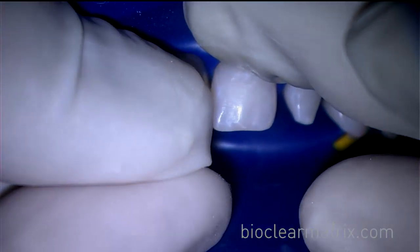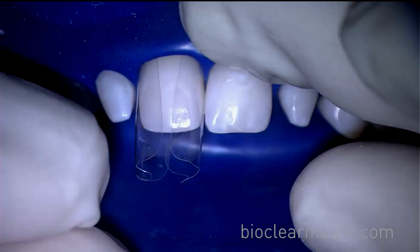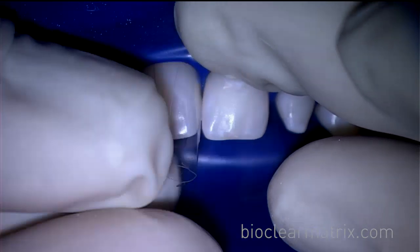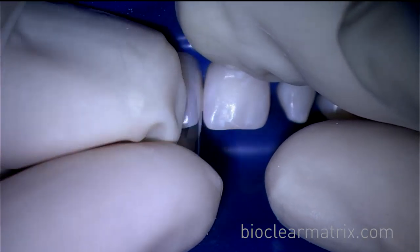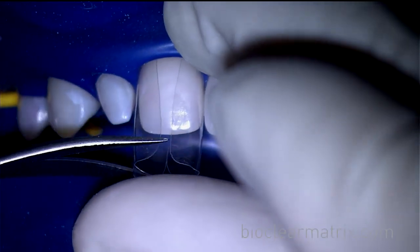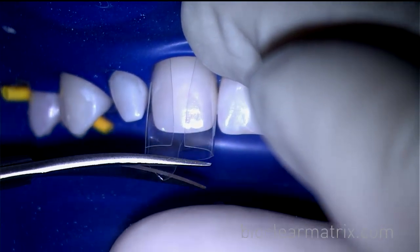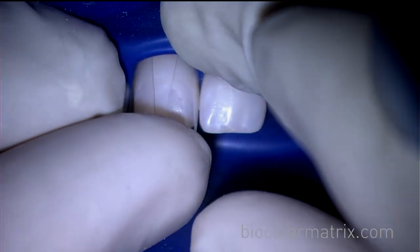After inserting the trimmed matrices, Dr. Clark uses slow, gentle pressure to help the matrix seat further apically. After doing this, you can then trim off the incisal portion to create a wider opening.